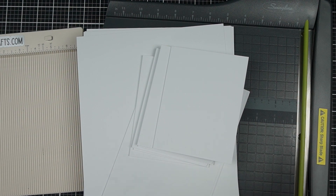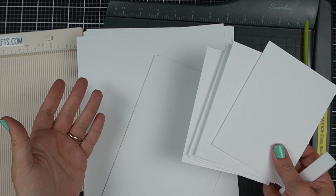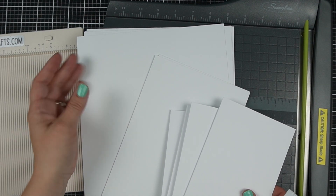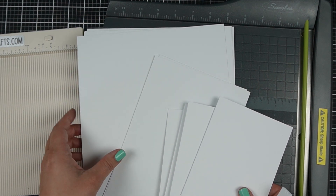Tip number one for saving time is to make your card bases ahead of time. I have shown this before on my channel but I use A2 size cards. I make them all from cardstock — this is Accent Opaque 100 pound cardstock available on Amazon, and that's what I use for my card bases.